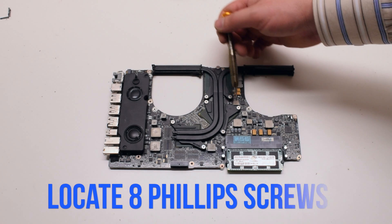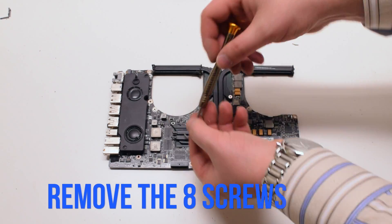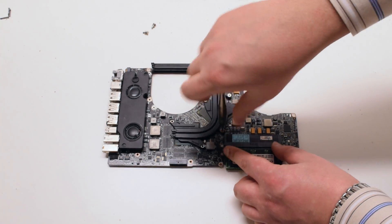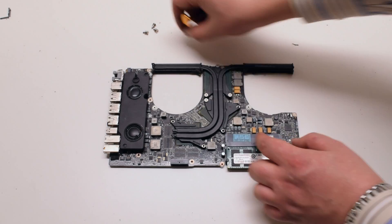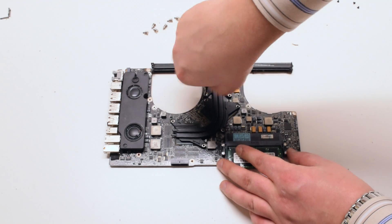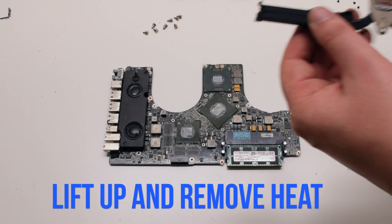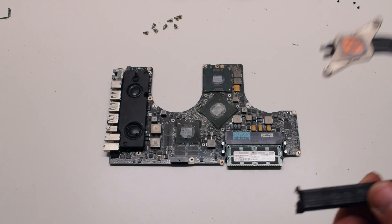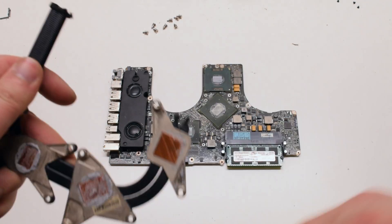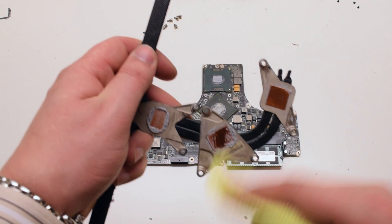Start off by locating the eight Phillips head screws securing the heat sink. Go ahead and remove those spring-loaded Phillips head screws. Once all the screws have been removed, go ahead and lift up and remove the heat sink. We'll need to clean off the dry thermal compound on the heat sink so that the contacts to the CPU dies are correct.